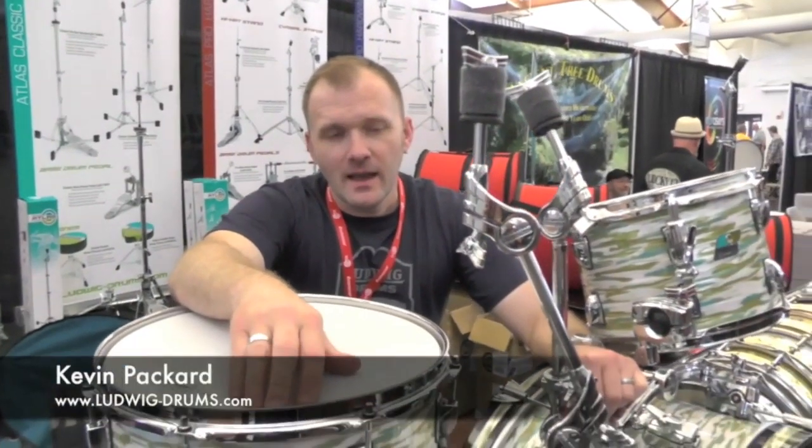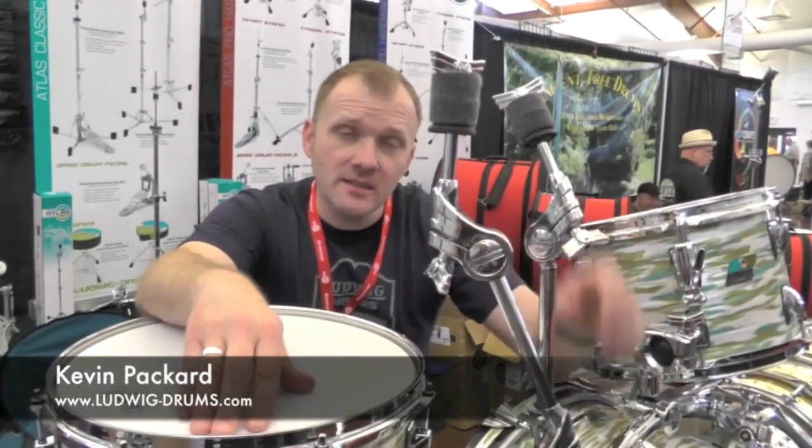Hi, I'm with Kevin Packard from Ludwig. Please show me some of this new hardware you've got going on this kit. Yeah, we're really excited to be here in St. Charles for the Chicago Drum Show. This is our home turf, so we're happy to be here.